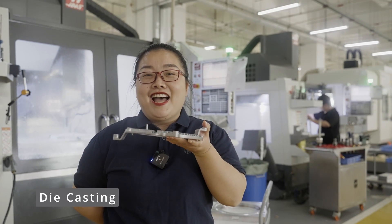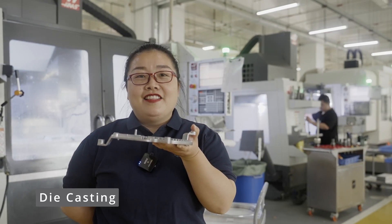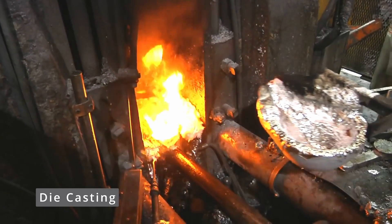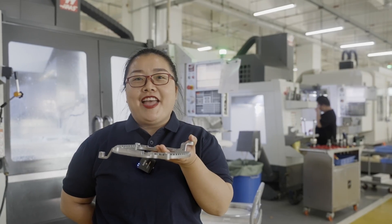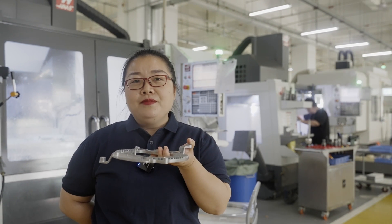Along with extruded heat sinks, die-tossed heat sinks have historically been a favorite source. The process of pouring liquid metal into a metal supports a wide range of design possibilities, many of which aren't possible through extrusion or other methods. It can produce aluminum, copper, or zinc pieces, and it is relatively inexpensive.